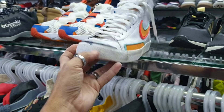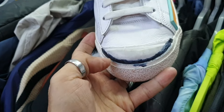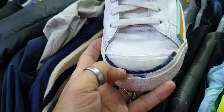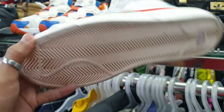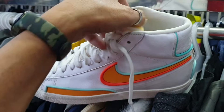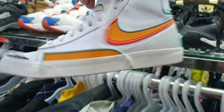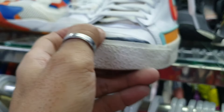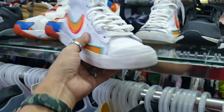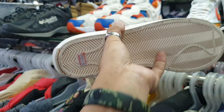Tapos ito — Nike Blazer. Ito lang guys, sinulatan, pero wala siyang punit. Ito lang issue — sinulatan. Discard nyo nalang ito, 1285. Size 7.5 — pwede pa, tanggalin nyo nalang yung sulat gamit acetone. 1285 lang.